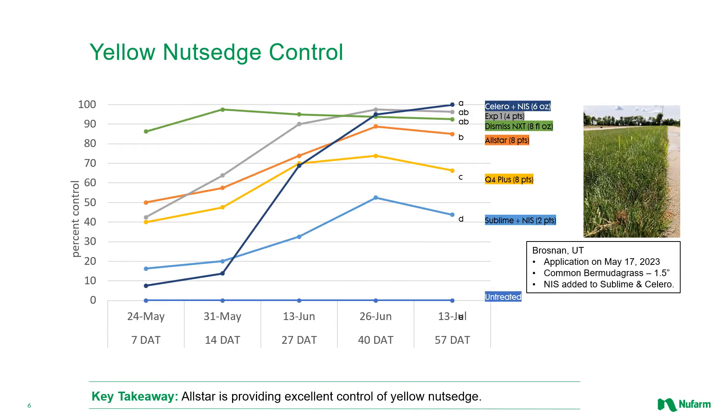In this trial, you're looking at yellow nutsedge control. This was done in Tennessee — application timing was May 17th, 2023. There's a little bit of separation between these treatments. Sublime not doing as good a job as any of the other treatments. Q4+ above that. The nice thing about All Star is it contains sulfentrazone, which is really doing the heavy lifting for yellow nutsedge control. It contains the same loading as Q4+, but it also contains triclopyr, which actually helps a little bit on yellow nutsedge. So All Star in this particular trial is doing a commendable job on a tough-to-control weed.